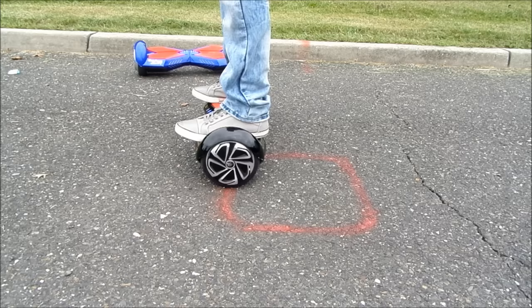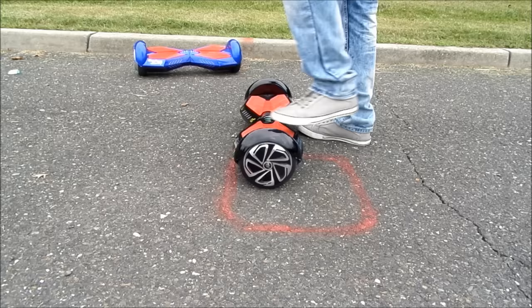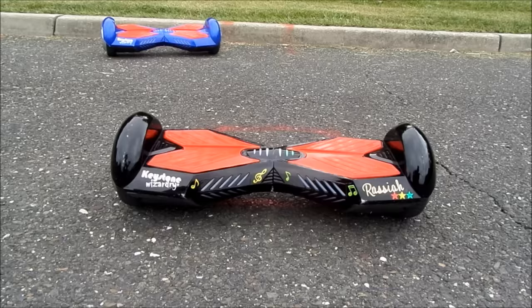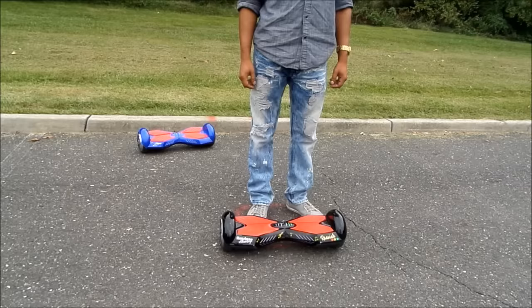To dismount this machine, simply step backwards one foot at a time. Now we'll be showing you how to accelerate and decelerate.